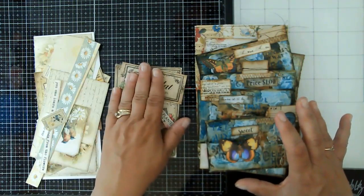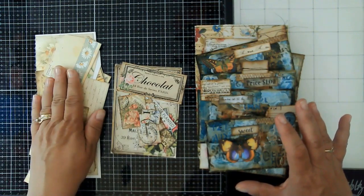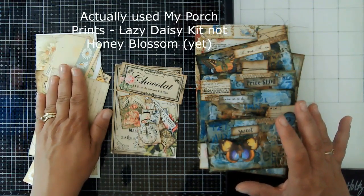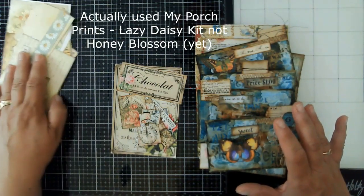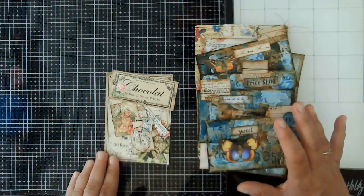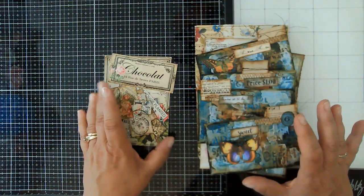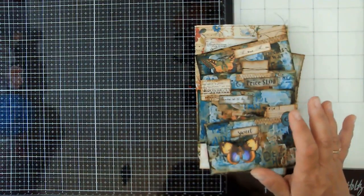The first thing we're going to do is some themed ephemera. This is the honey blossom kit — pieces from the Etsy shop The Book Vandal. I also pulled a new kit from My Porch Prints, and I'm not exactly sure what I'm going to be doing. I might do a belly band, I might do some hidden paper clips. I've pulled some items out of that to give it a try — probably going to do some hidden paper clips.